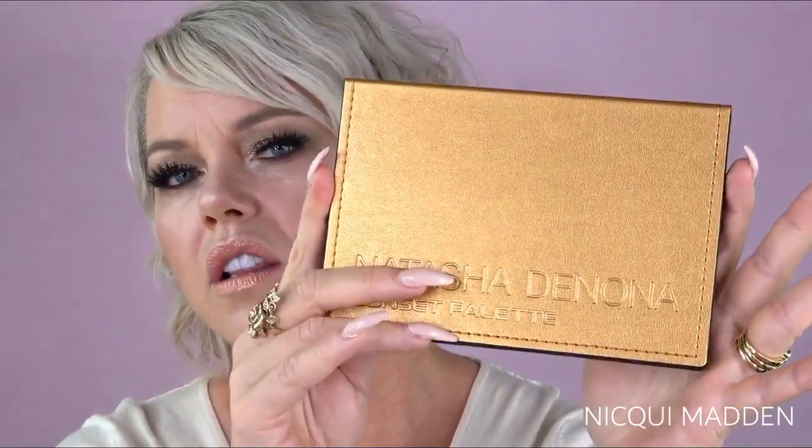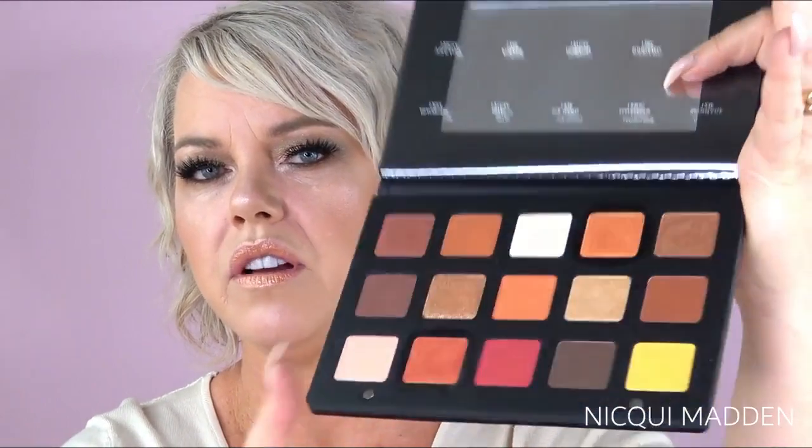Hey guys, welcome! Today I have an eyeshadow look for you using Natasha Denona's Camel palette. It's new, and I really wanted to try Natasha Denona colors basically because it is so expensive, so I wanted to see whether the quality is really up to par. I actually went in to buy the Sunset palette, which I've been dying to find for a long time. They've re-issued that and it's absolutely stunning, so we'll be doing a couple of looks with that as well. I did also want to buy the Camel palette, so here are the colors. If you're interested in this tutorial, keep watching, and don't forget to subscribe and click the like button.